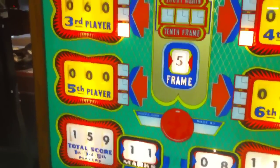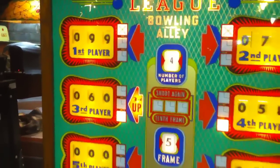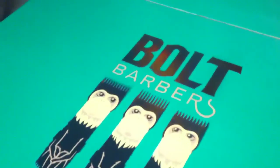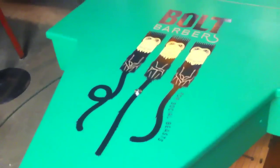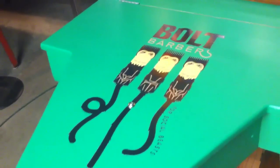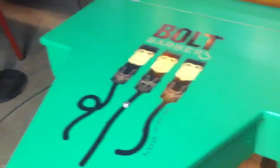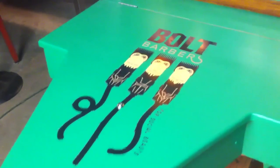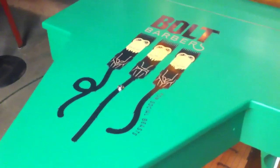We are now in the fifth frame. This is a six player game. We've got the beautiful Bolt Barbers logo here — Mohawk Matt, he's got it going on. Make sure you go down to LA and look up Bolt Barbers on the internet. Go in there and get a nice shave and a shot of whiskey and maybe a little neck massage. They have a lot of stuff in there. I've never been to Bolt Barbers, but next time I go out to Los Angeles I'm sure going to give it a try.